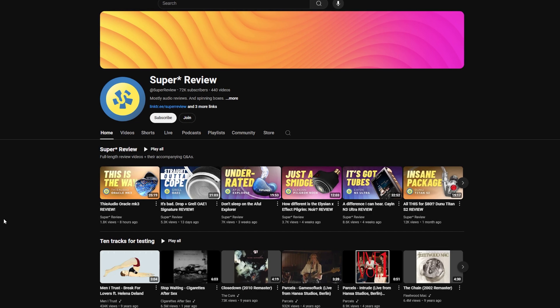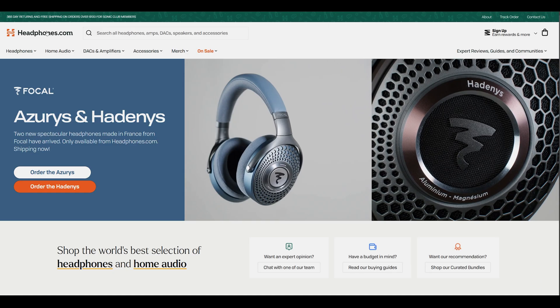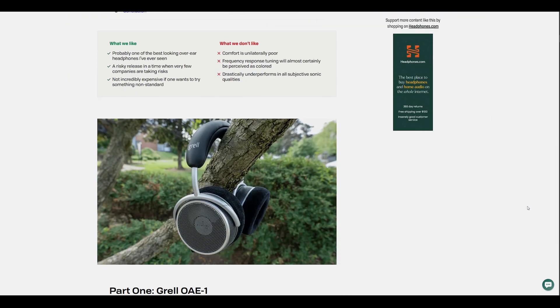Some quick disclaimers: this unit was actually sent to me by Mark Ryan over at Super Review, or as we like to call him, Mr. Super. Big shoutouts to Super Review — go check out his review on these and subscribe to his channel. I do not get to keep any of these products, and I haven't been paid to say anything in particular. All thoughts and opinions here are my own, and all of this is made possible by Headphones.com. Consider supporting us by checking out Headphones.com, where we've also published a comprehensive article by a listener on this headphone.